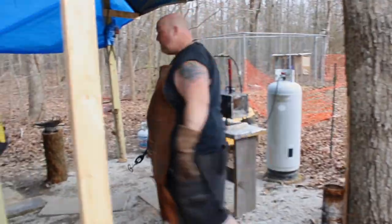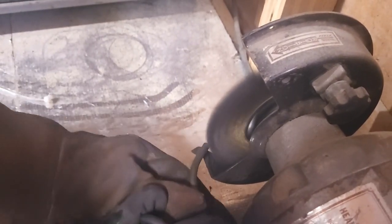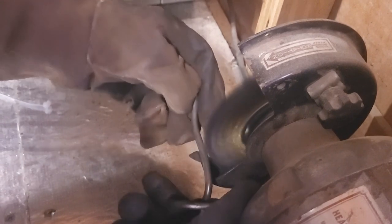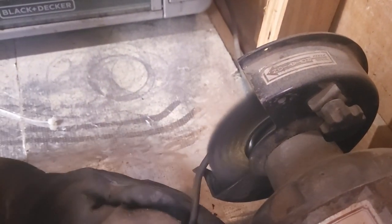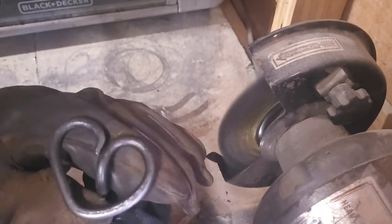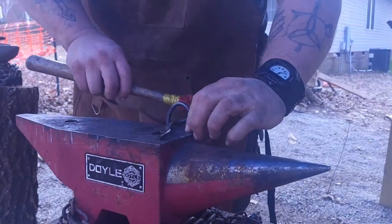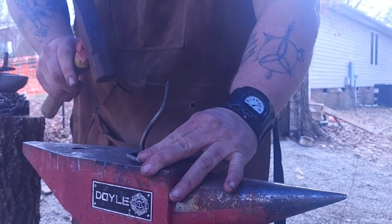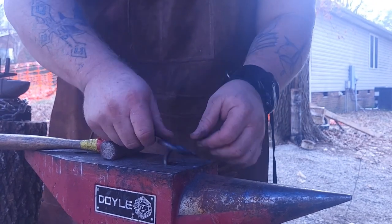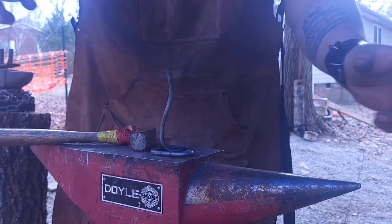Let it drip dry, and then we'll go to the water bucket to cool it off. All right, we got all that crust off — got a nice forge gray patina. This thing's good to go. We're just getting it a little bit flatter; didn't have it quite nailed down. It's all mild steel so we can make adjustments after the fact. Lucky for me, that should be nice and flat now.